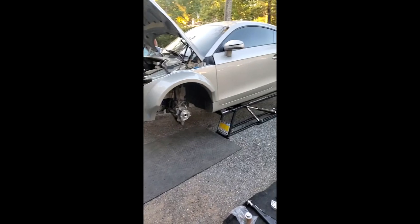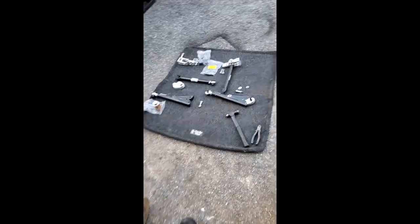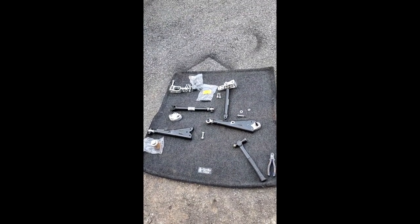I'm going to go ahead and install this, and then tomorrow I can test fit these brake calipers to make sure everything fits properly. We purchased this in preparation for trying to get the best 60-foot time possible.